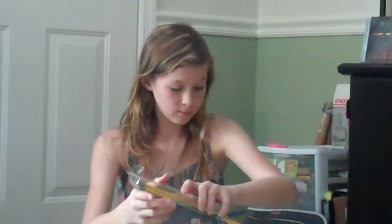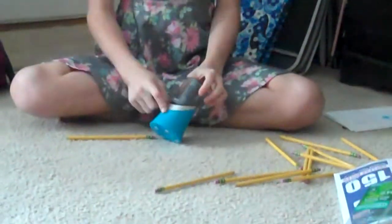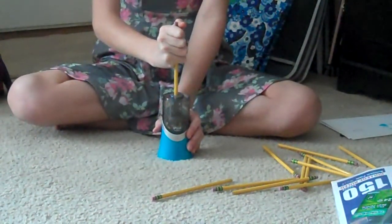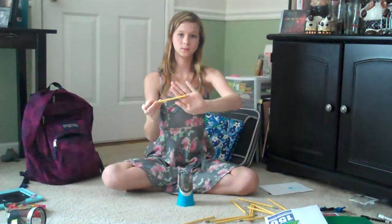In your locker you can actually have an electric pencil sharpener. It just takes batteries and you put your pencil in it and the pencil is sharpened. Different colors are available. So if you need a sharpened pencil, you've got one right in your locker.